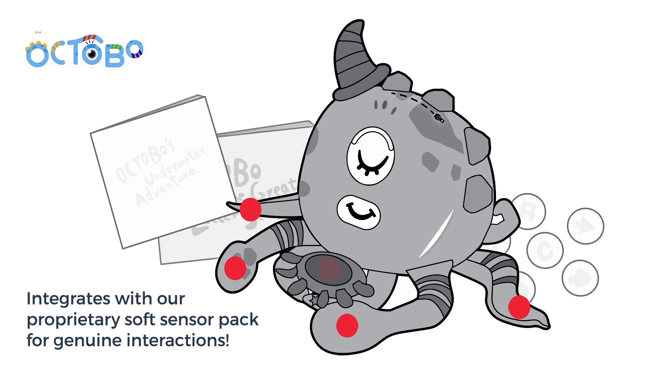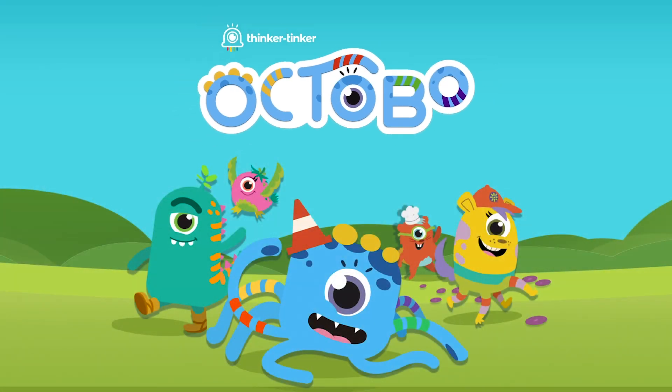My company does a modular hardware system that can turn plush toys into an interactive companion for kids and family. What kind of sensors do you embed in these devices? We have our proprietary sensor pack, so it makes a smart toy easier to develop.